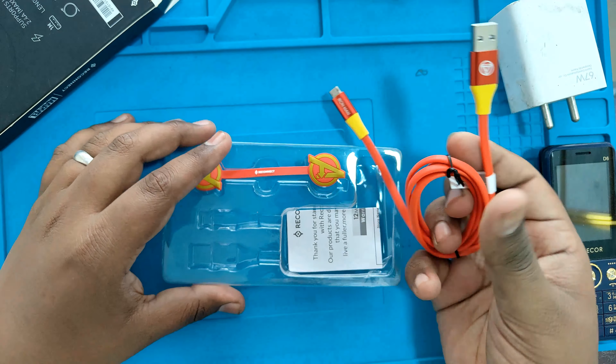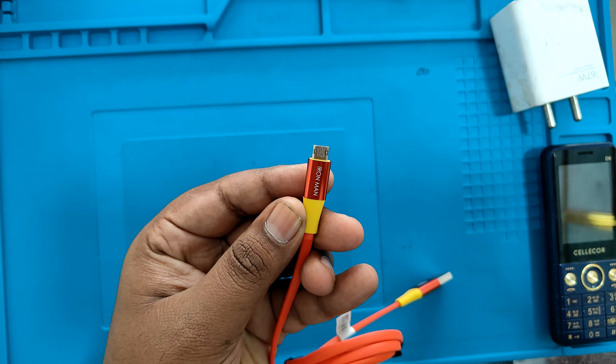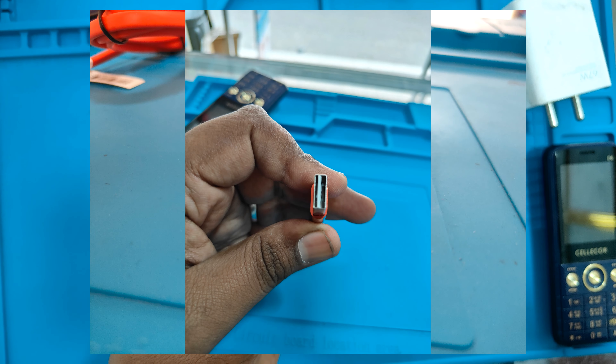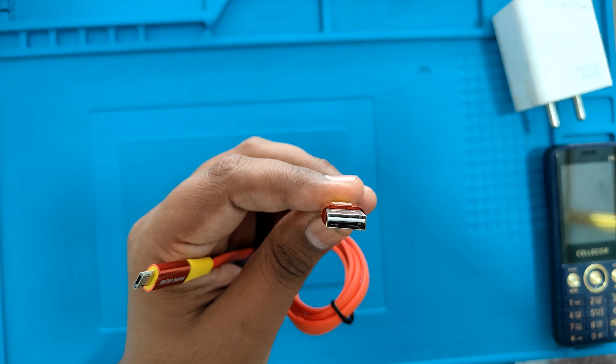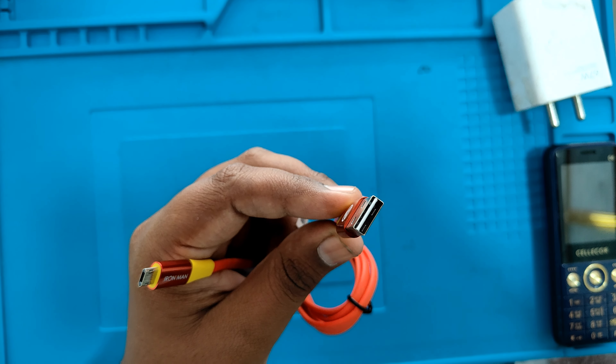If you choose the cable, it has two sides. It has a classic foot. So you have to use the USB cable — like the USB cable is connected to the USB cable.